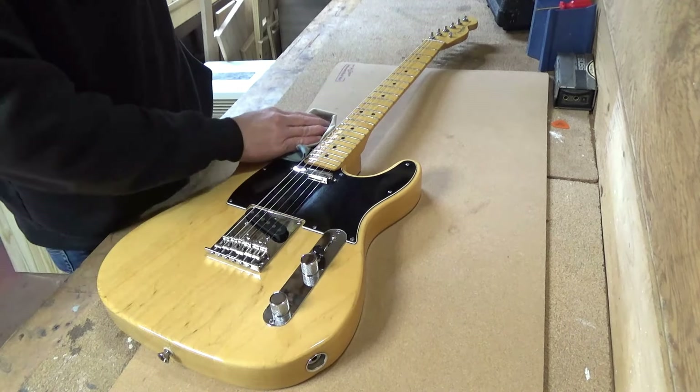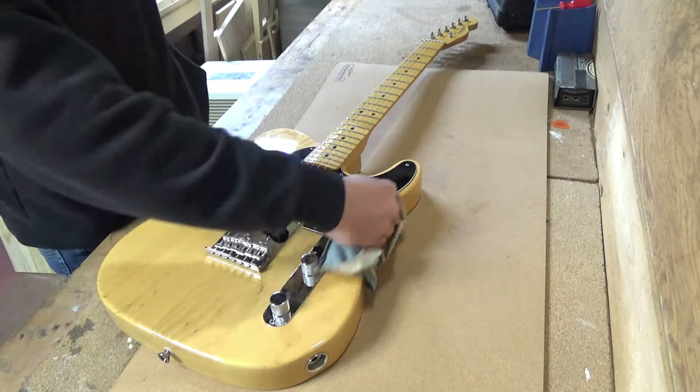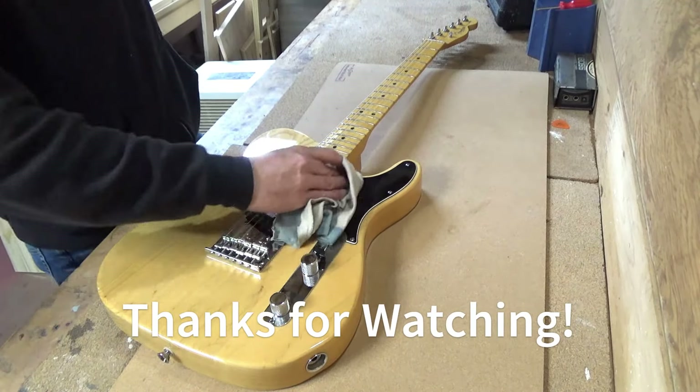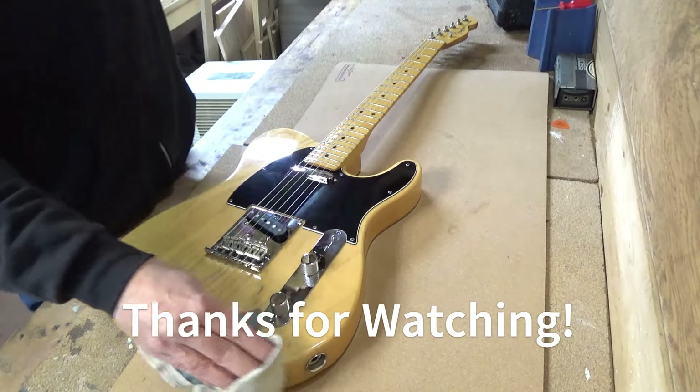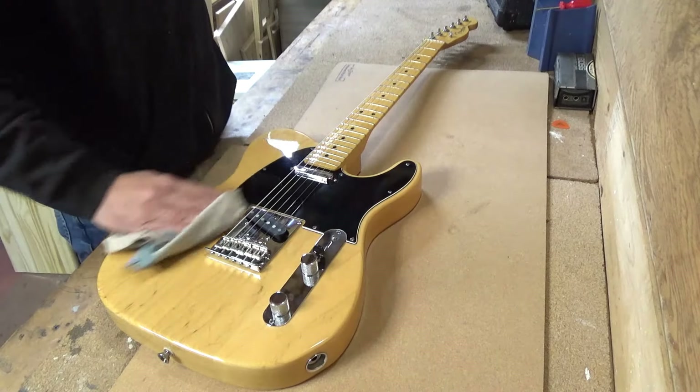This one is done. I'm going to get it back to the owner — he says it's his favorite guitar and I'm sure he's missing it. Thanks for joining me. Give me a thumbs up for filming it for you and we'll talk again soon.